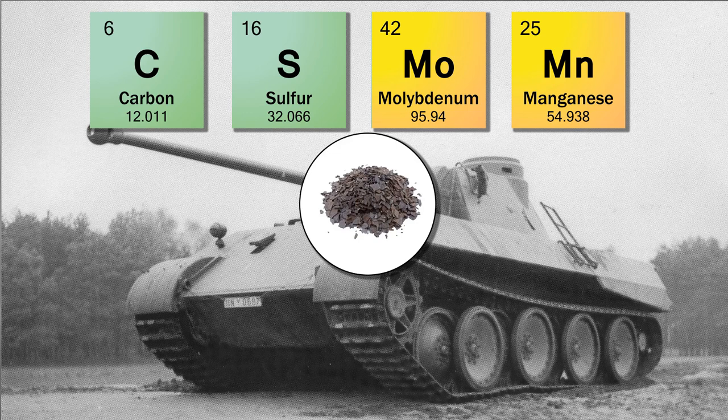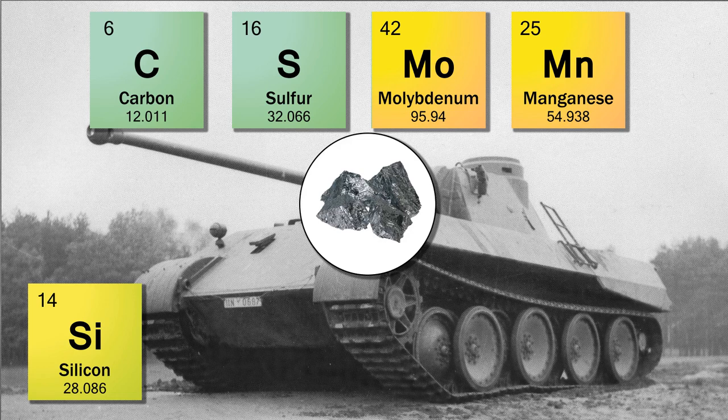Steel usually contains about 0.30 percent manganese because it assists in the deoxidization of the steel and prevents the formation of iron sulfide inclusions. It also promotes greater strength by increasing the hardenability of steel. However, if you have too much manganese and too much carbon, the steel becomes even more brittle. Both plates on the Panther have three times as much as required, at between 1.0 and 1.2 percent manganese. Silicon is usually only used in small amounts at around 0.20 percent as a deoxidizer. Silicon dissolves in iron and tends to strengthen it — weld metal usually contains around 0.50 percent silicon — and the German armor varies between 0.32 and 0.80 percent.